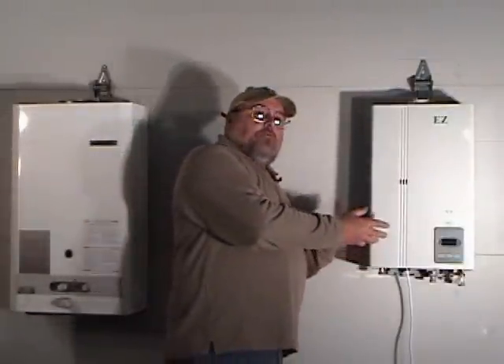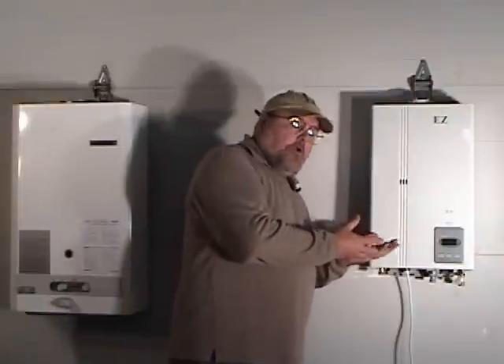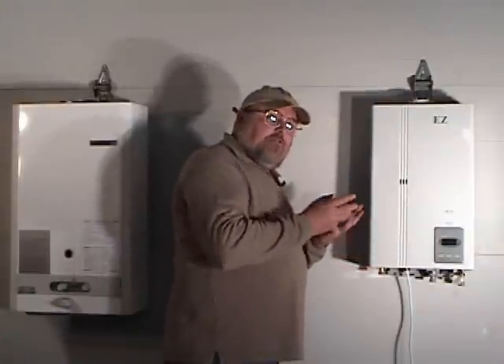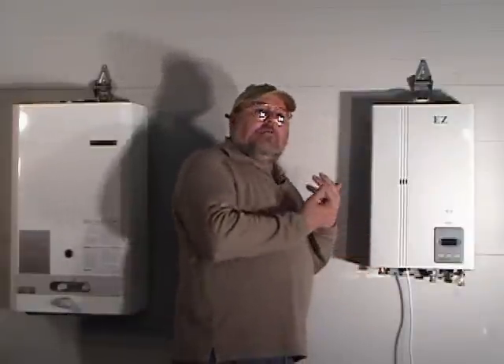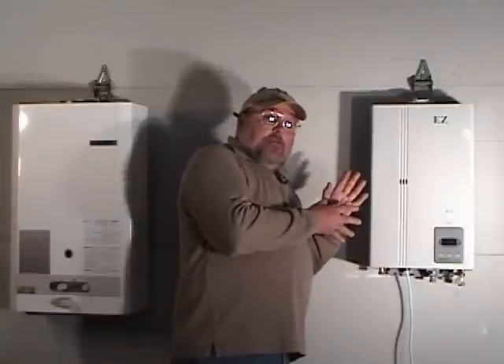When this unit is running, it needs air. And if it's taking its air from the room, then it's taking the heat or the air conditioning from your home. In installations of the non-direct vent models, you must also calculate the volume of air available in the room.